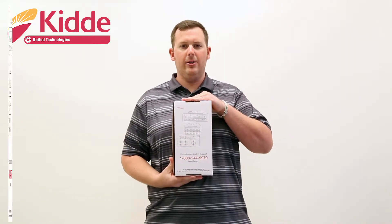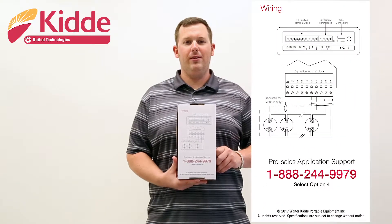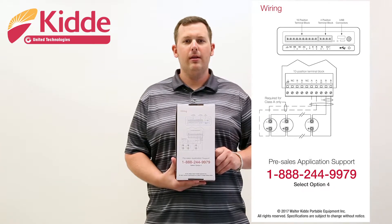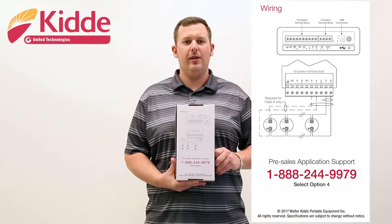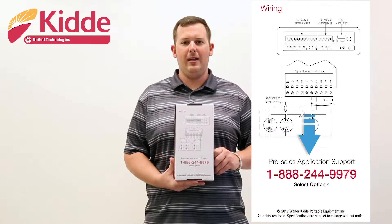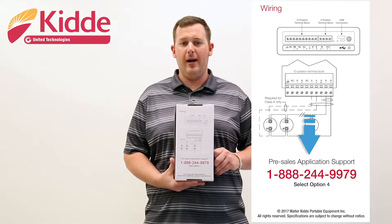On the bottom of the product packaging, there is an illustration of the top view of the KI-HDT and a wiring diagram. The wiring diagram illustrates how your device loop will be connected to the diagnostic tool. Our pre-sales application support phone number is provided here.